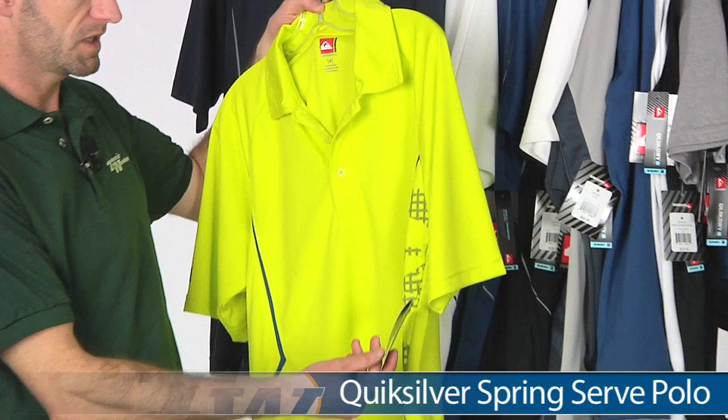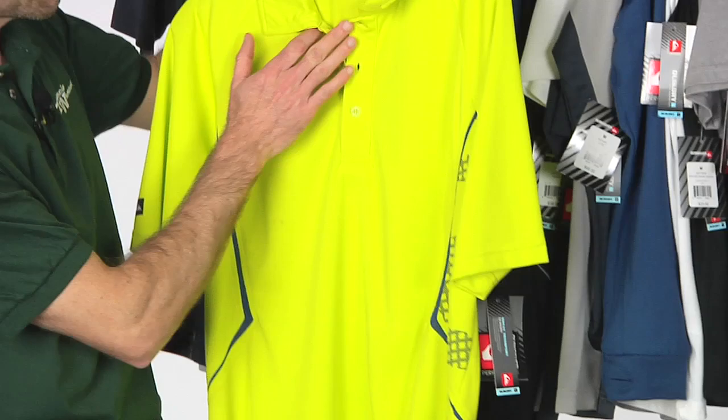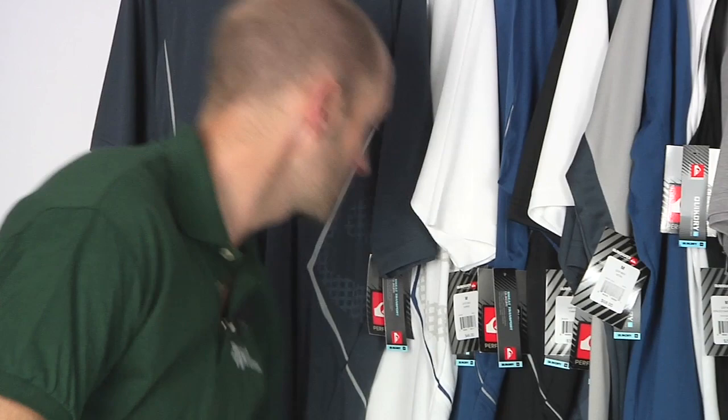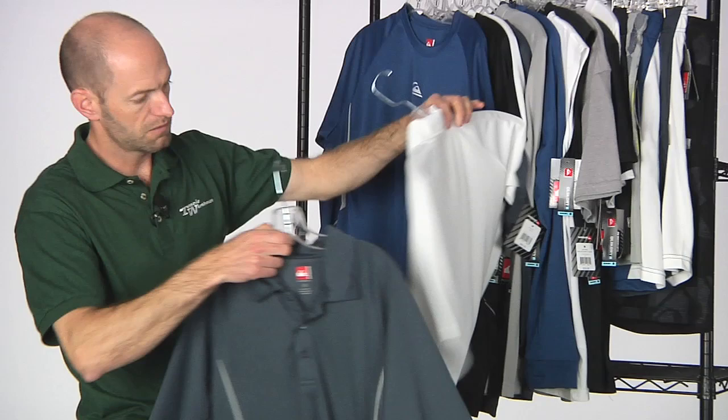First up we have this polo right here — love the style of this one. This is the Serve polo, and this one in the lime green comes in a couple of different colors. Nice graphic print and some contrasting under the arms. We have the classic three-button placket, self-fabric collar. It's available in lime, gunmetal gray, and white with sea navy contrast piping and a graphic in gray under the arms.